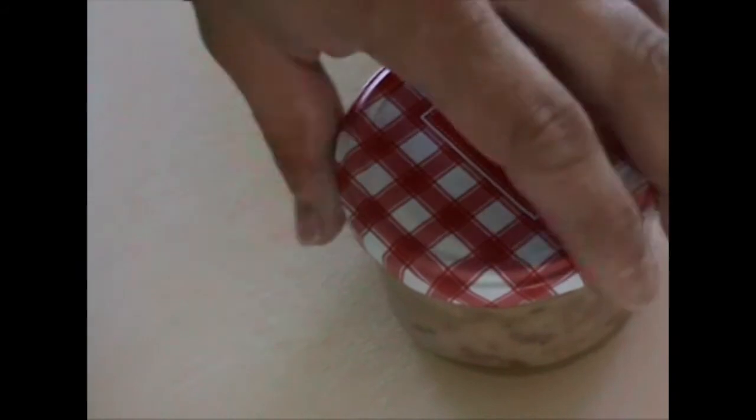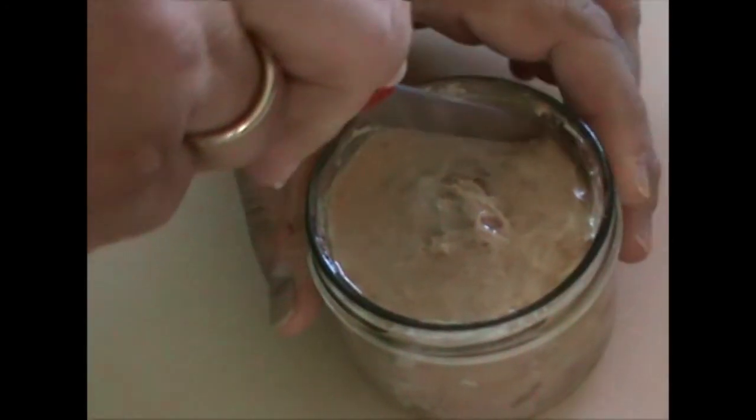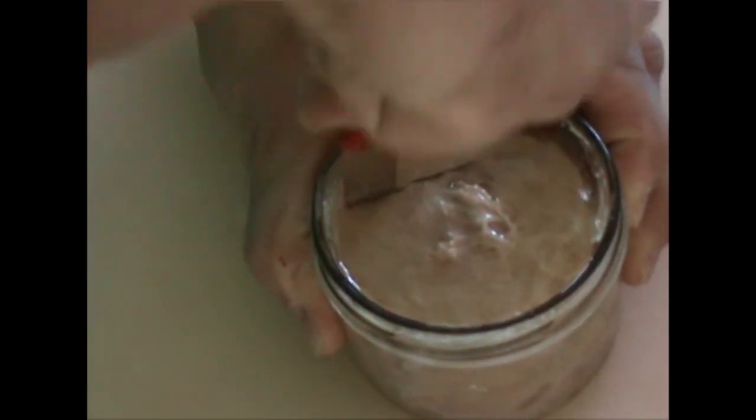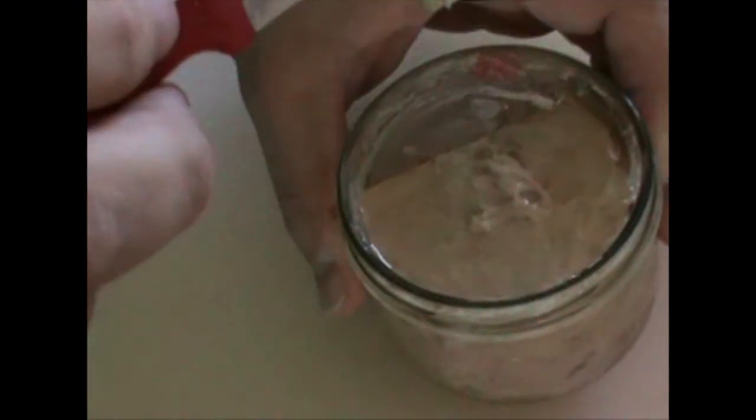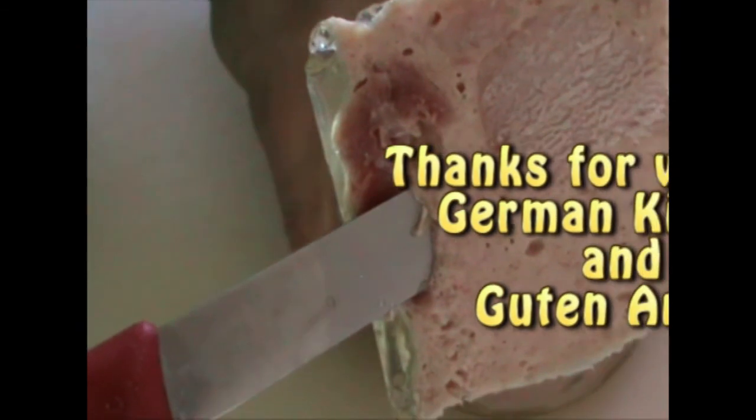Our Bierschinken is now ready — it was in the oven for 90 minutes and then a day in the fridge. Let's have a look. It's nicely closed and that's how it looks like. So that's our Bierschinken. Thank you.